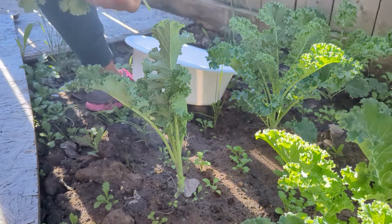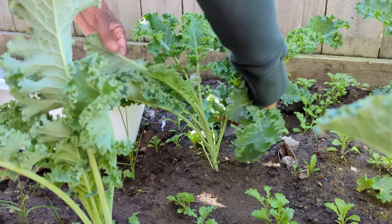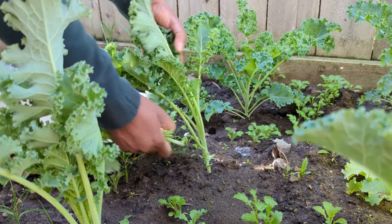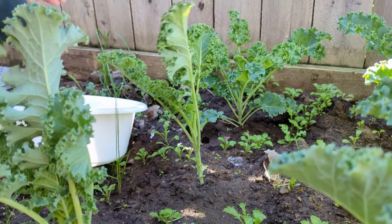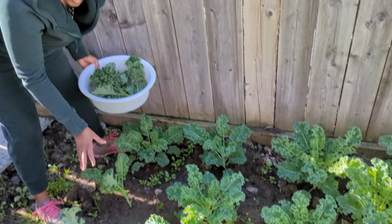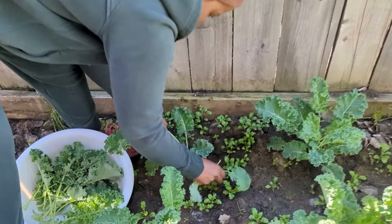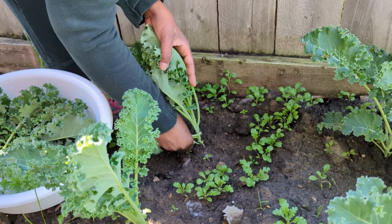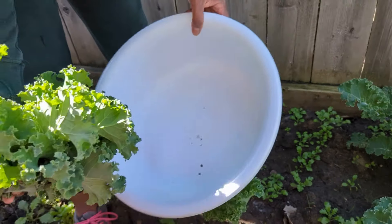I see there are a few weeds which I will deal with another day, but today I just want to take some leaves off and give it more room to grow strong and healthy. The bottom leaves are the smaller ones and as they grow they get bigger. If the bottom ones are dirty or not looking good, just leave them there as fertilizer, and the rest I can pick already.